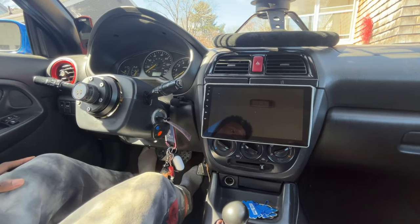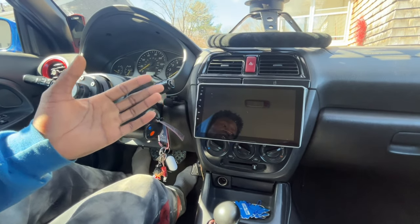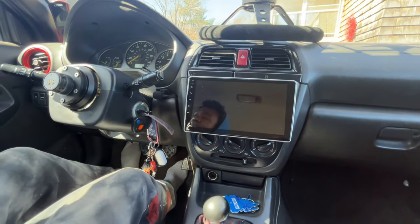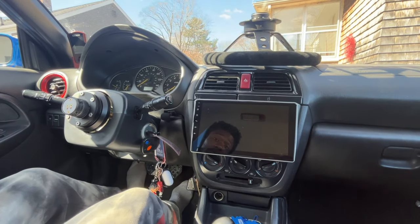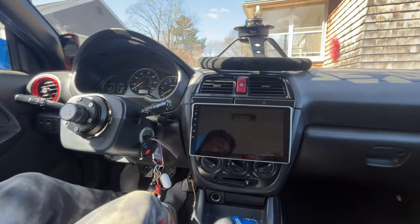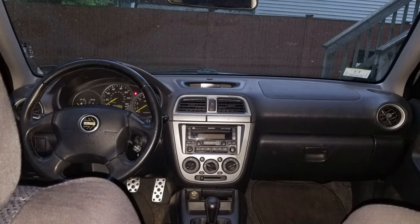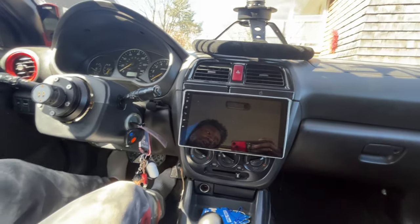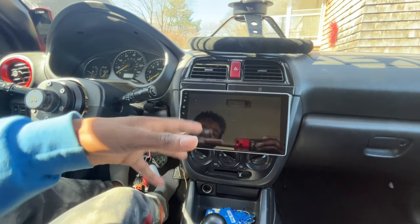First thing you'll notice is it's like a giant mirror when it's off, and even when it's on it's very reflective. But personally I love the way it looks in my interior compared to the stock ugly head unit. Subarus aren't really known for their audio system, so this definitely helps.